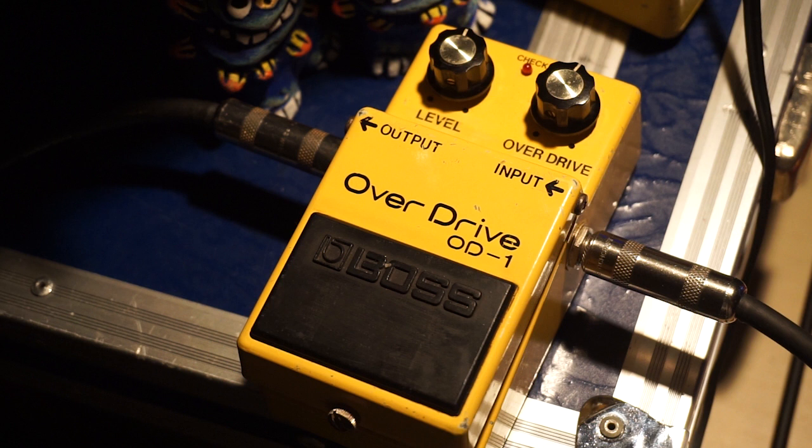Hello, I'm Beny丸. I'm going to take a look at BOSS's OD-1. This is BOSS's first version of the overdrive. It's called Vintage.